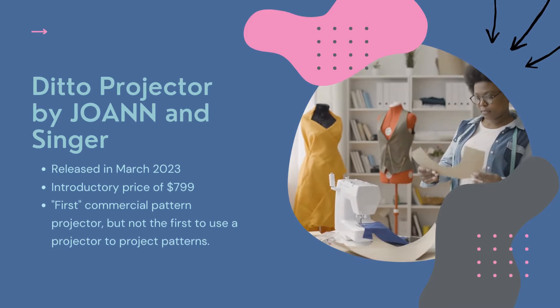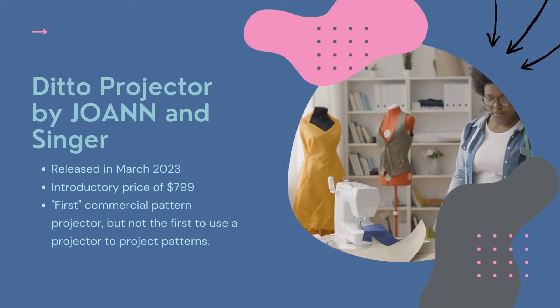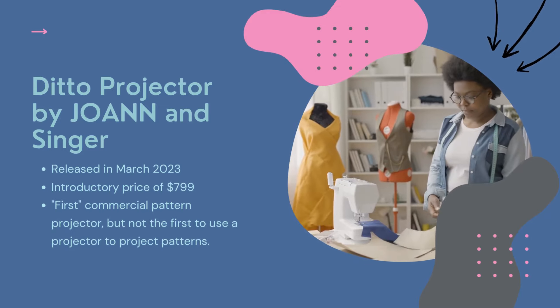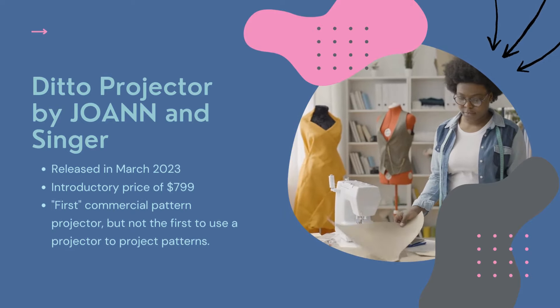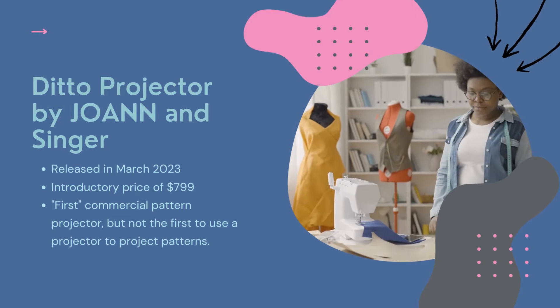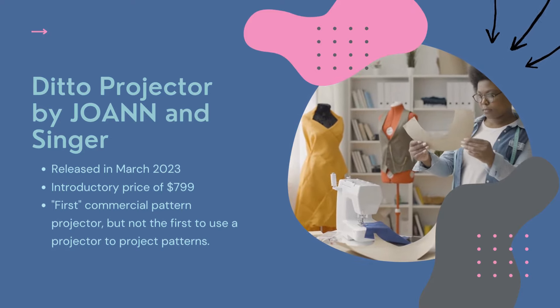The Ditto pattern projector by Joanne and Singer was released in March of 2023. The introductory price was $799. It is the first commercial pattern sewing projector, but it is not the first to use a projector to project patterns. Sewers have been using a projector to project their patterns onto fabric for years now. So the question is, can you create a do-it-yourself Ditto and save money?